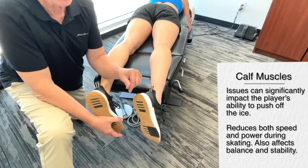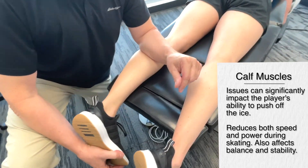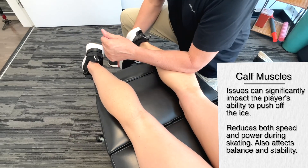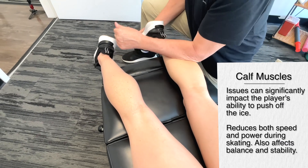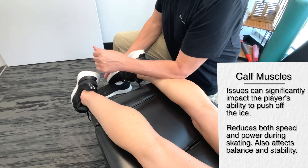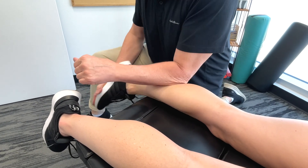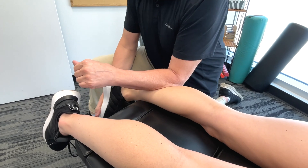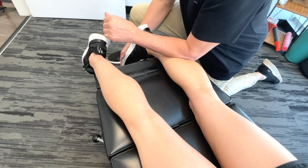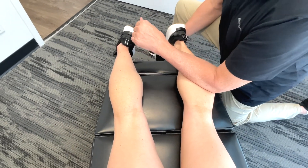Well, it's going to impact the player's ability to push off the ice. It's going to reduce their speed and power, and it also is going to have a huge effect on balance and stability. These are really critical factors affecting the player's performance. And something we usually don't think of when it comes to calf muscles — but they are essential for maintaining an upright posture during skating.